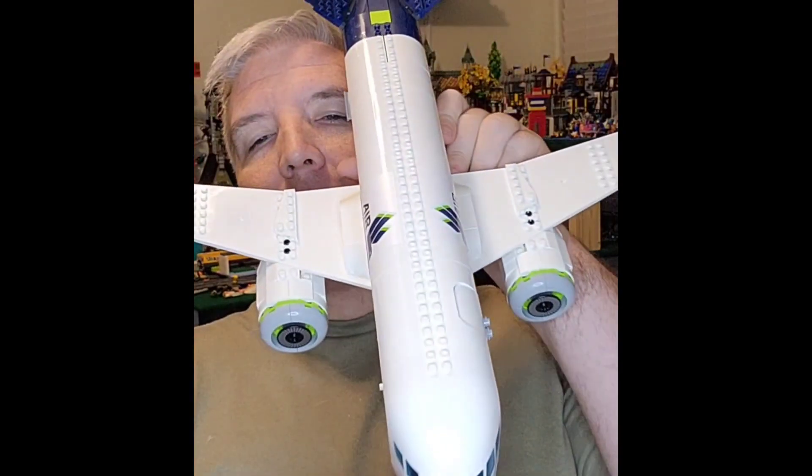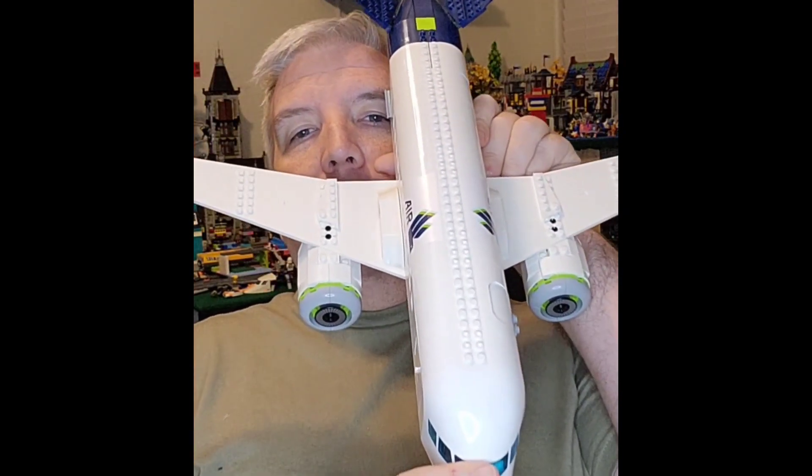I'd like to give you a new review on this brand new Lego passenger jet. It's so large I can't even fit it in the screen from where I'm sitting with my camera here at my desk. It's one of the coolest Lego sets that have come out this season for the Lego City line. Let's jump into some of the things I like and really the only thing I don't like about it.